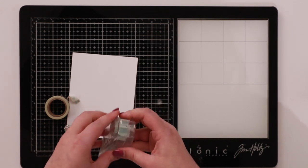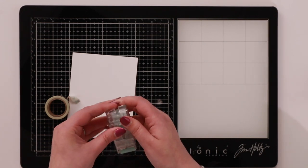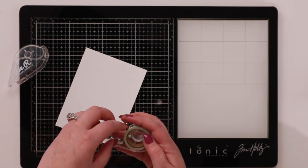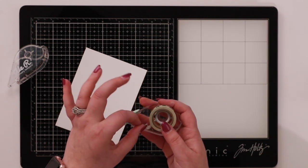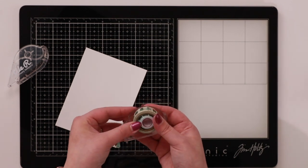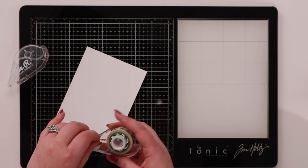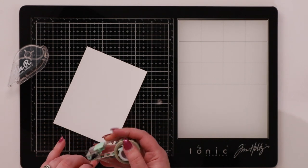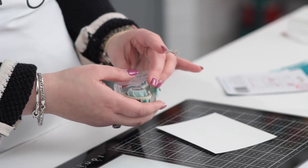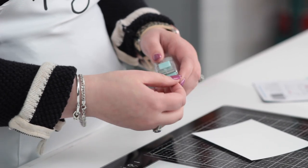If you push in there, it actually comes open — so that's pretty simple. Then we're going to put our tape roll in with the roll going down and out like this, so it's following the profile of the device. This piece is squidgy in the middle, so the idea is you can fit any size of washi tape in here. Then you just pop it down under the roller like this, and we're going to pop our top piece back on again.